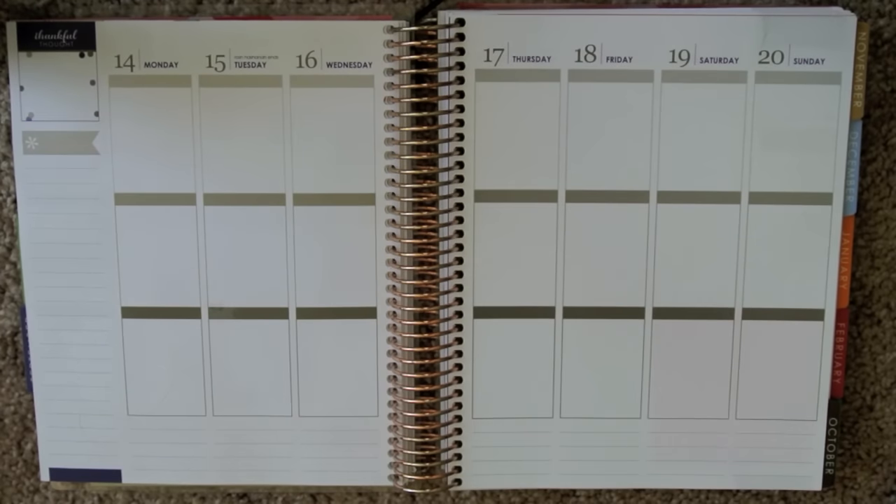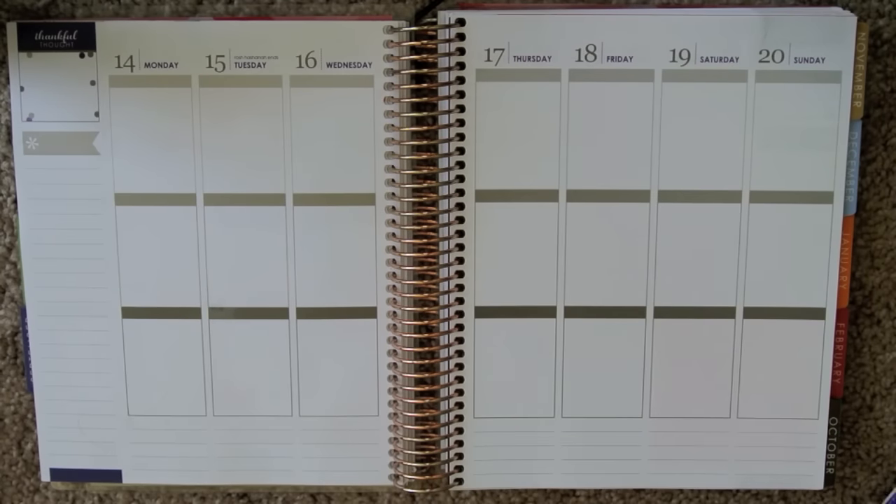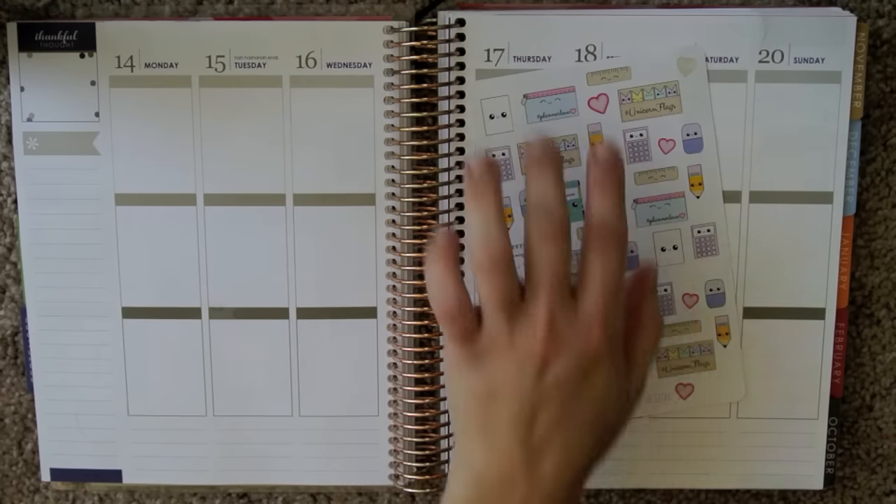Hey y'all, Mint here, and today we're doing a Plan With Me video for the week of the 14th through the 20th. It's going to be a September Colors and Planner Girl spread.